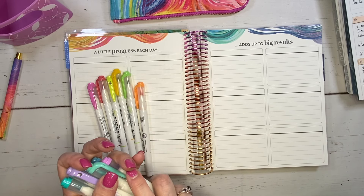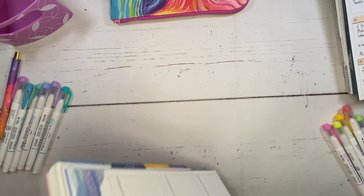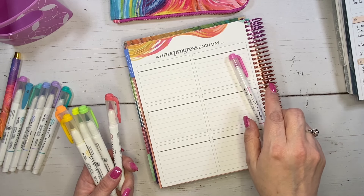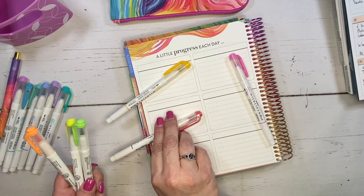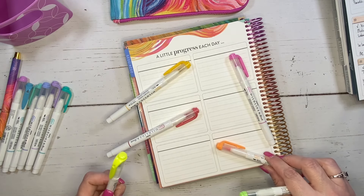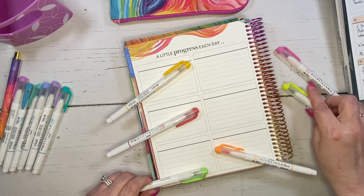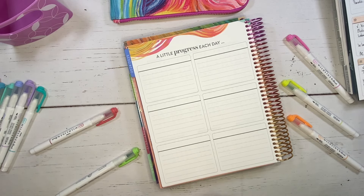Let's go ahead and work on this side first. I'm going to flip the planner back onto itself so it gives me a better angle. I kind of want to figure out what colors I want to bring in here. I'm thinking the pink here, maybe yellow, this orange — it's like a rosy orange. I'll put these here so I remember which ones I'm going to use where.